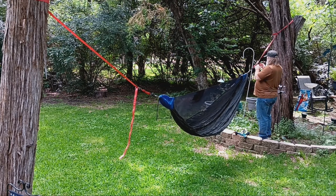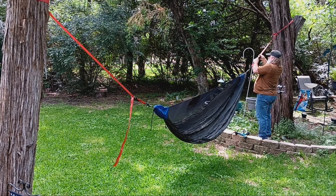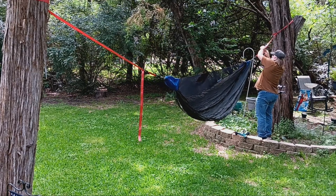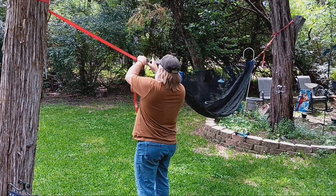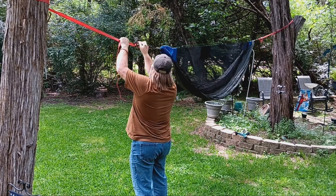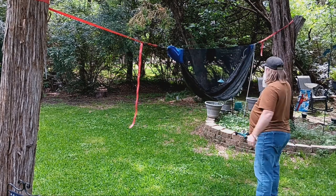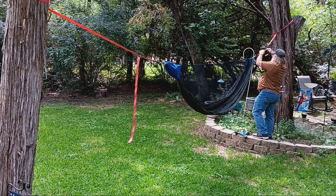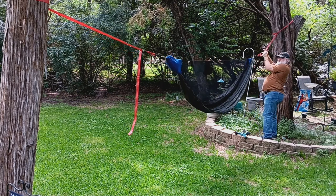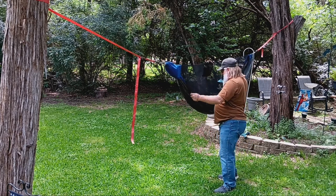Well, so far this looks like it's going to work. Let's try this one over here and see if it's going to work — that one's going to work. All right, so far so good. Looks like we may be a bit high.